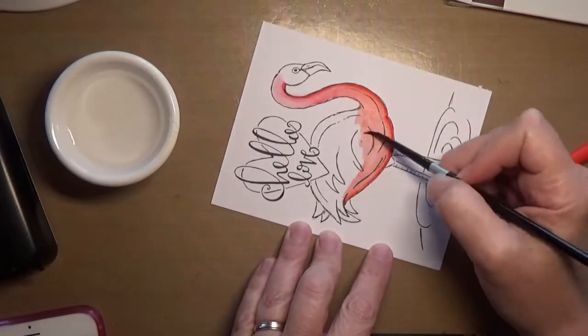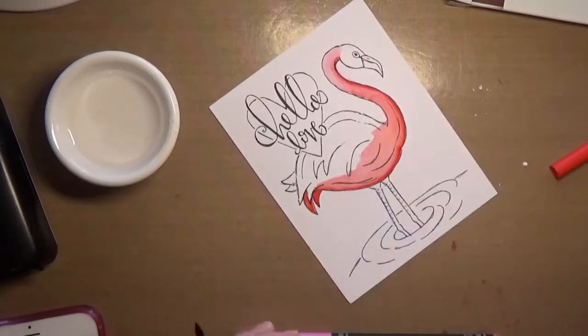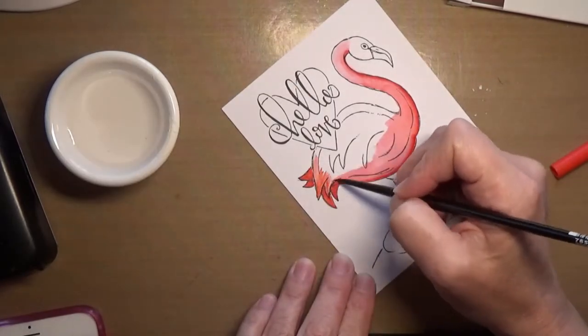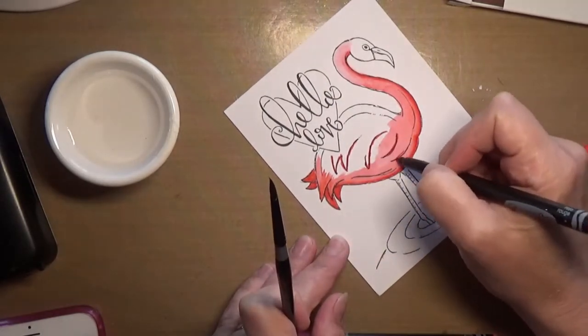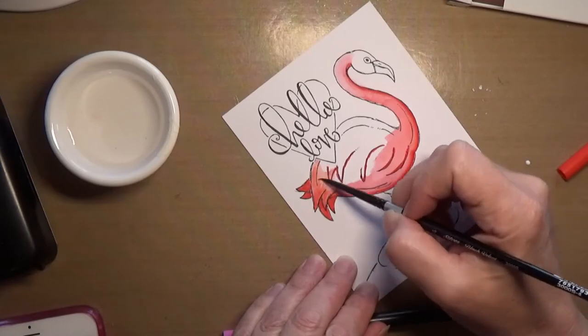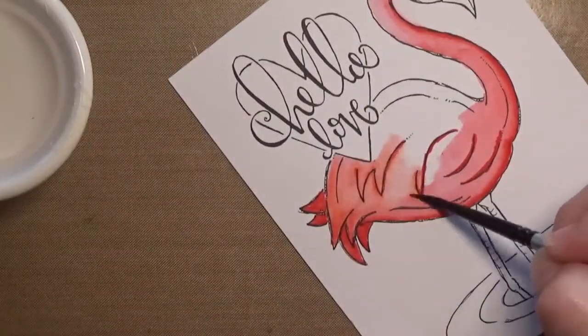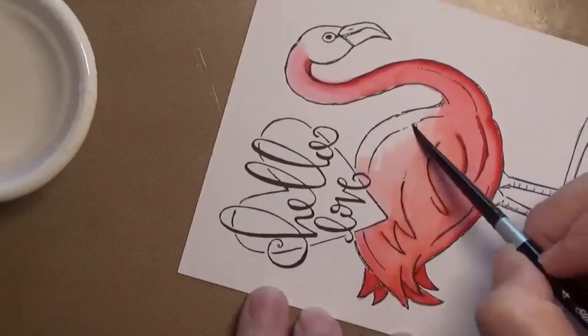As you saw in the beginning, I'm using the Crayola markers that came in that same card kit. Since Crayola markers are water-based, you can spread the color out with water and a brush or a water brush. Today I'm using a silver black velvet number 4 brush and just a little cup of water to spread the color around.